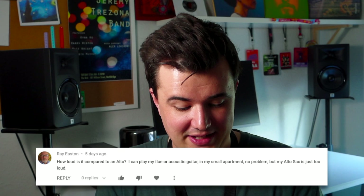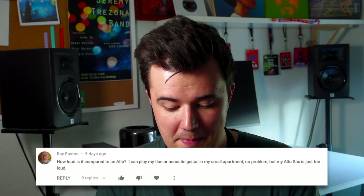The next question comes from Ray, from a comment on my soprano sax video. He writes: 'How loud is the soprano compared to an alto? I can play my flute or acoustic guitar in my small apartment no problem, but my alto sax is just too loud.' Well, the bad news Ray is that the soprano isn't really that much softer than the alto — maybe marginally softer, but I doubt it would be soft enough for your apartment. And even if you could play, having to play pianissimo the entire time isn't the best way to practice. Practicing pianissimo all the time is going to mess with your tone, embouchure, and breath support.